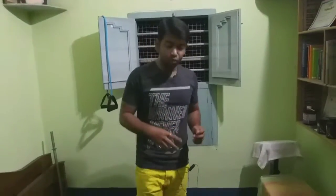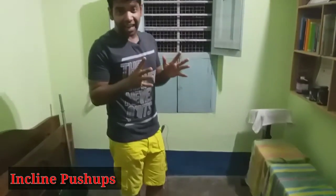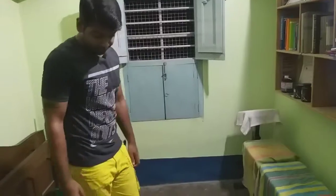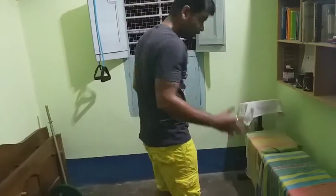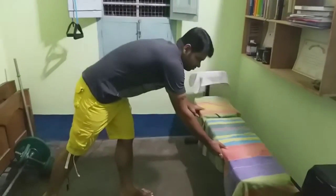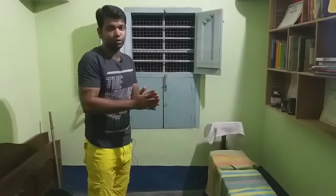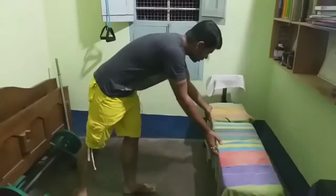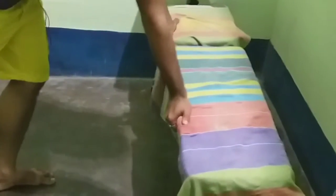This is the 4th exercise — incline push-ups. We will put the wide grip on the bench or sofa. We are just putting the grip on the bench, just like this. We have the side grip, back to the wide grip, hand grip.